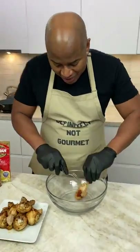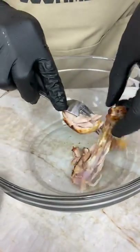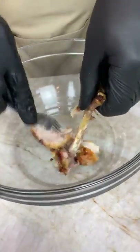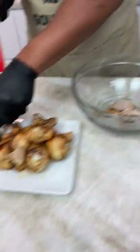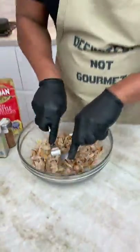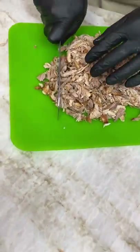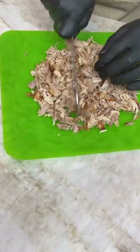So homeboy, now I grab my chicken and get all this good stuff off. I need the bone — you got to save the bone, son. Beautiful. Save our bones. We're in here just shredding this up. You want this nice and shredded.